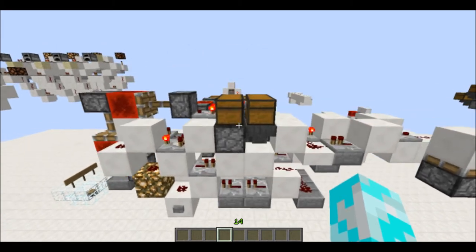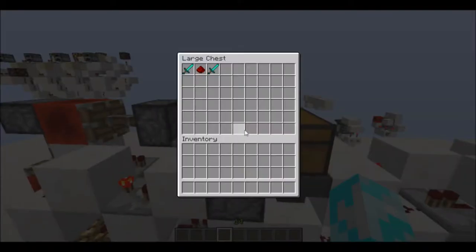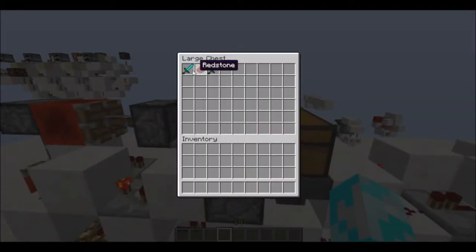Swift here, and today I have some Hopper ROM to show you guys. What Hopper ROM is, is it takes an unstackable item and sends a pulse for everyone that's in there, and it takes a stackable item and adds delay between the pulses.